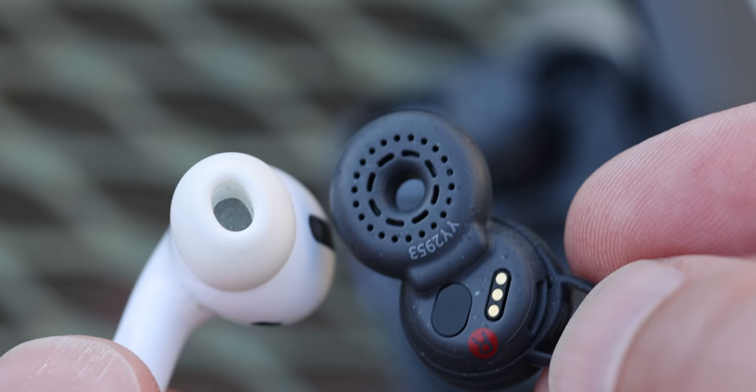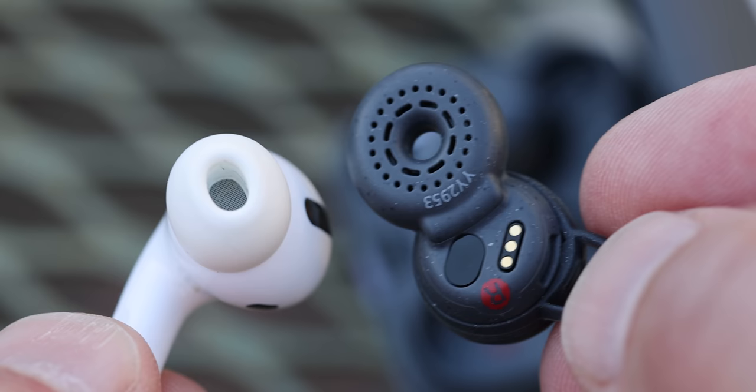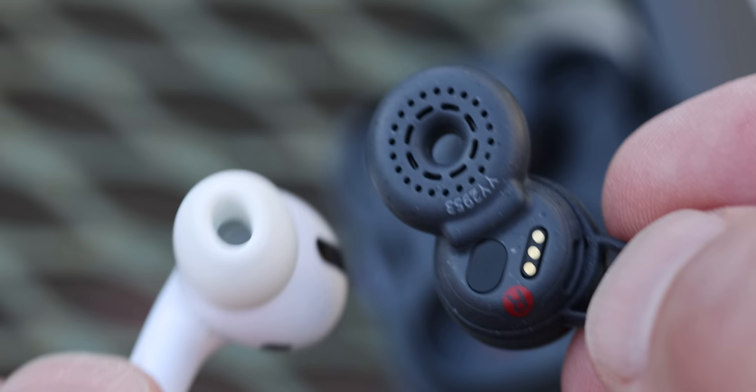Let's take an AirPod Pro — there's a relatively small hole here and through this hole the music goes into your ear canal. In a Sony LinkBud, this hole is for something else: for letting in the outside noise. This is basically a transparency mode in the AirPods Pro minus the tech, because the tech here is the hole.